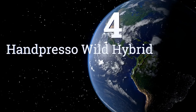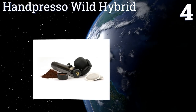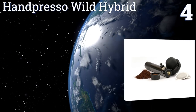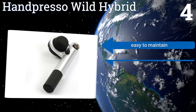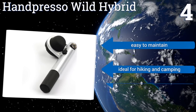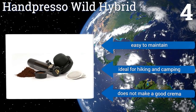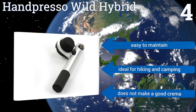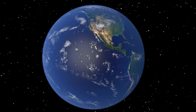Coming in at number four, for a quick easy cup of espresso on the road, all you need is the Hand Preso Wild Hybrid, a bit of hot water, and your favorite ground coffee beans. It also comes with an adapter for use with ESE pods. The handy indicator allows for precision pressure control. It's easy to maintain and ideal for hiking and camping, however it doesn't make a good crema.